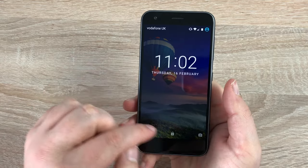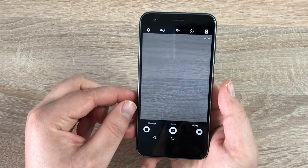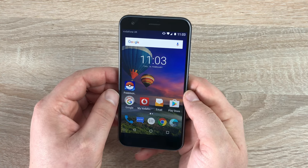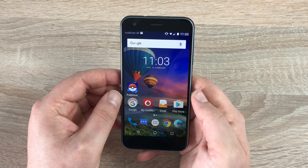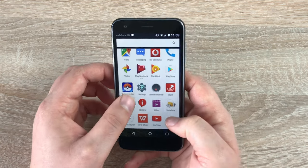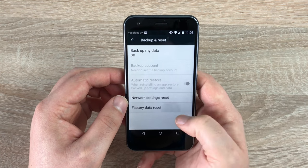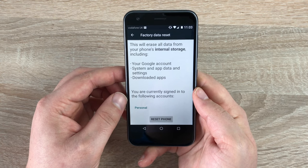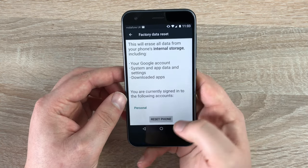On the lock screen there are some quick launch applications, so you can still get into your camera even when locked, though you won't be able to see your camera library. If you have apps or software you don't want, you can reset the device back to factory settings — make sure you back up first. Go into settings, then backup and reset, then factory reset, and hit erase everything. This will erase all data and set the phone as it was brand new out of the box.